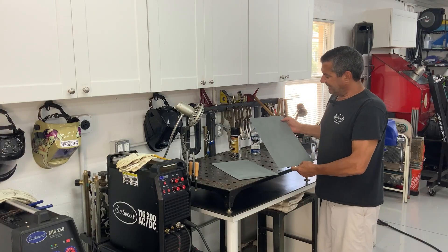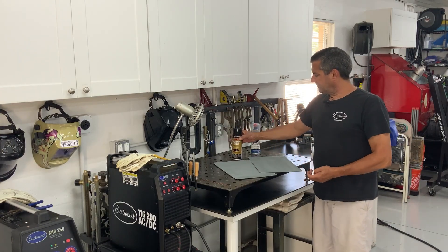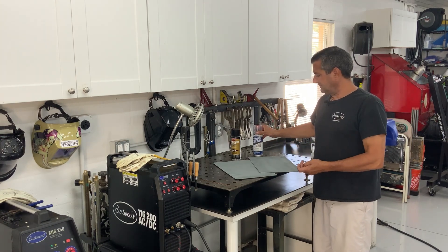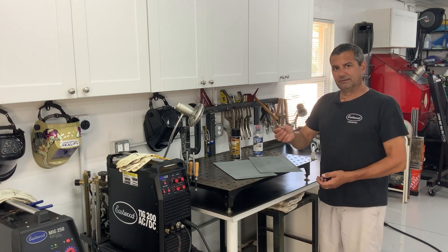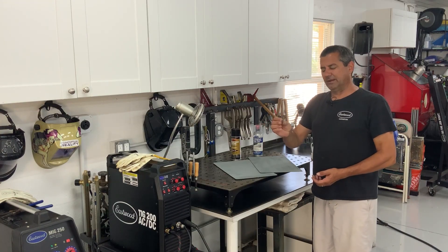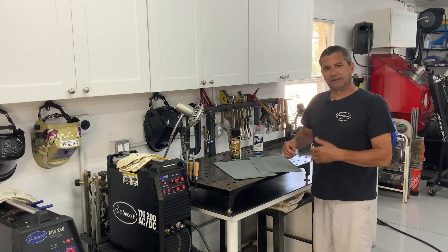I'll show you how to eliminate that and get perfect plug welds every time — with either a weld-through coating or even better a 2K epoxy — using a 5/16 or quarter-inch end mill, whichever size hole you're going to plug weld through. Let me show you what I mean.